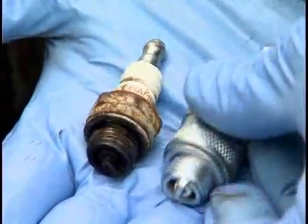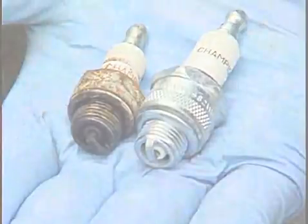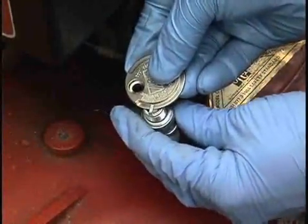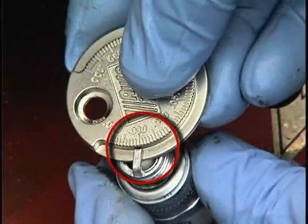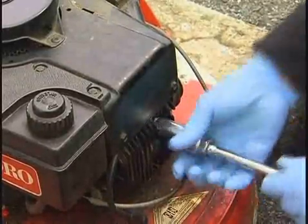Replace the spark plug with exactly the same model plug. Set the gap or space between the electrodes to a distance specified by the manufacturer — in this case, it's 30 thousandths of an inch. Start by screwing the new plug in by hand to avoid cross-threading, then finish with a socket.